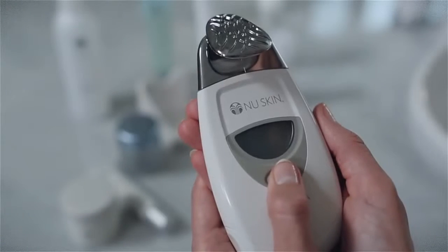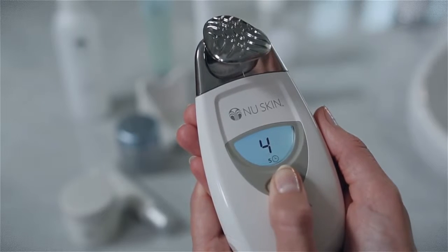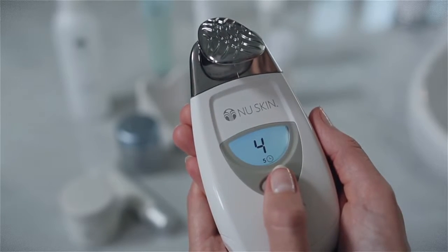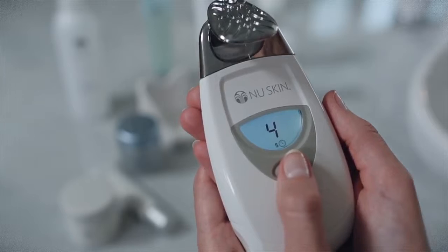Your facial spa has several treatment settings designed to optimize results. Hold the spa so the screen is facing you and press the selection button four times to get treatment setting four on the display panel. This is a five-minute treatment as indicated by the five that appears next to the clock icon. Now touch the spa to your face and you'll hear one, two, or three beeps.